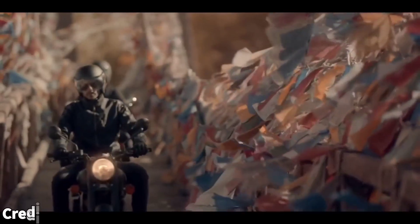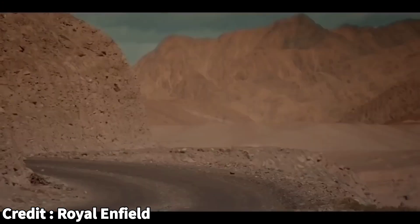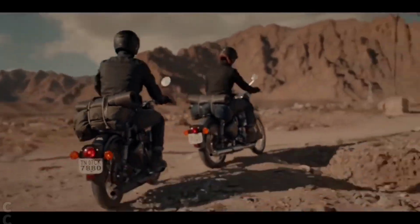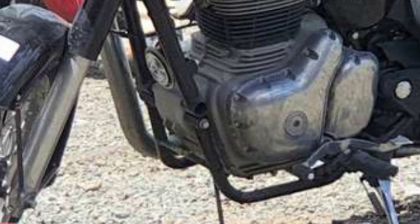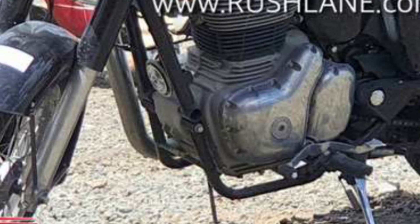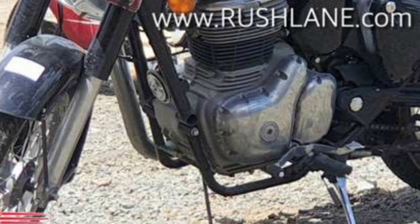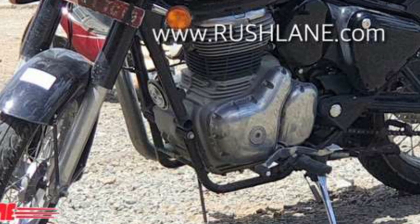Handling was never a strong suit of the Royal Enfield Bullet/Classic. The hefty mass, weak chassis, and suspension setup can be blamed for this. It seems that Royal Enfield is finally addressing this issue with the new model. The prototype features a double cradle frame, which should considerably improve the handling. The specifics about the suspension and overall mass of the motorcycle are still unknown, however both are expected to complement the capabilities of the new chassis.